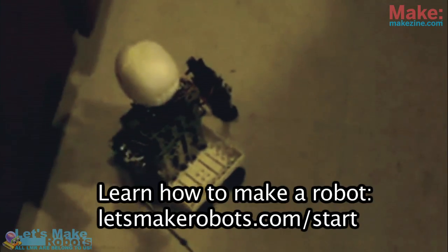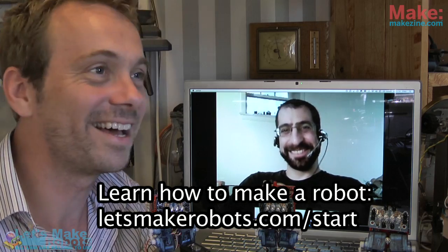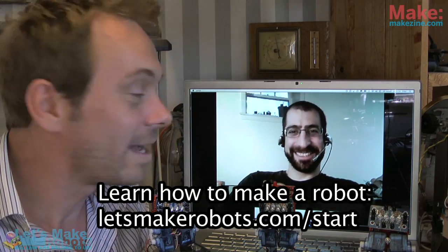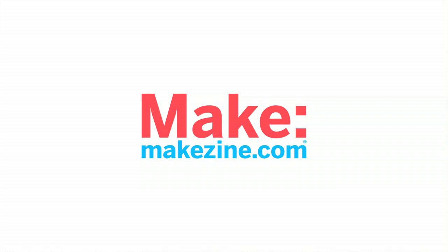That is a cool robot — definitely cool looking. I don't know why, it just looks fun. Thanks very much Andrew, bye bye. And you out there — let's see if you can do a biped robot, I'd love to see that.